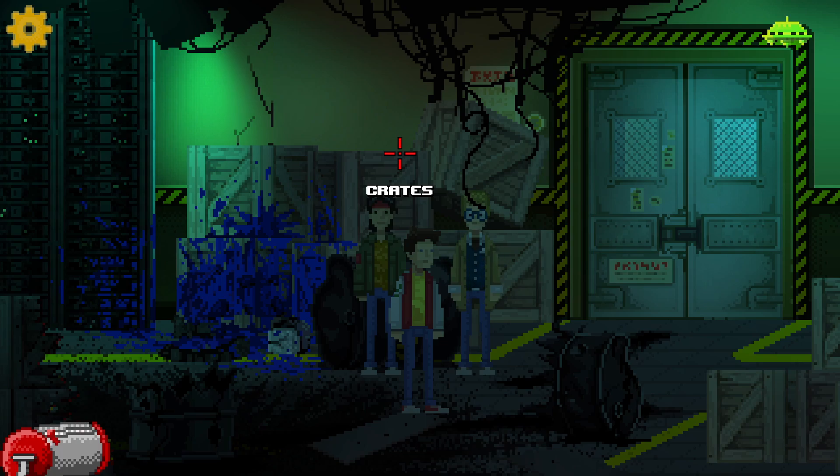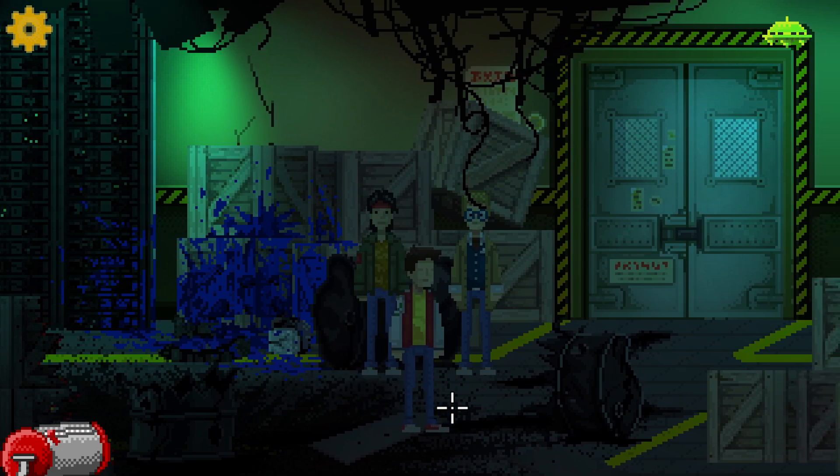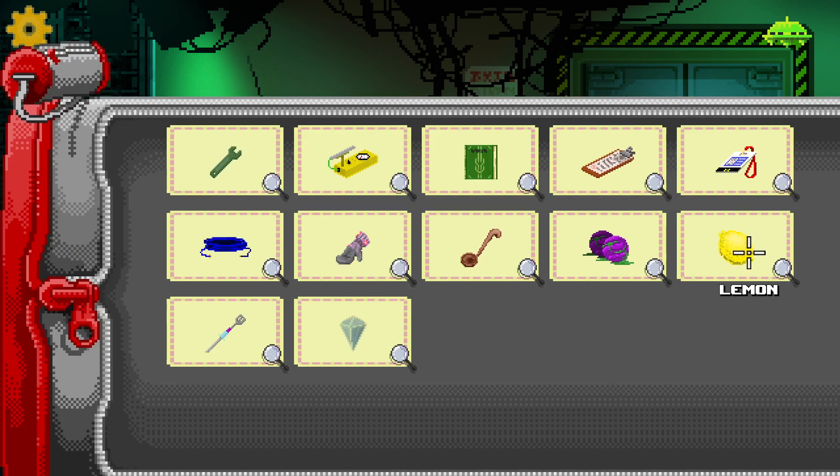Hi everybody, welcome back to Unusual Findings where we are trying to repair the train in the basement. You guys seem to be in the same mind space as me — it seems like to sort out this battery we can either make one or find and recharge one. I remember doing a science experiment in school where you make your own battery using lemons, so I don't know if we've got to use the lemon somehow.